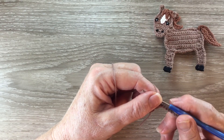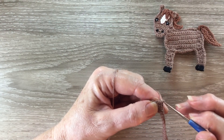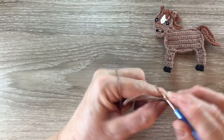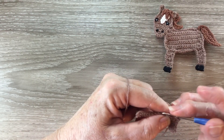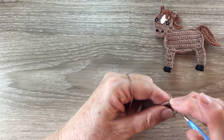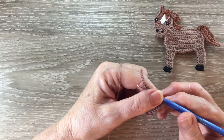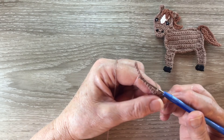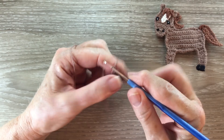Rows seven, eight and nine are worked the same. I work one chain and turn and work two single crochet into the first stitch and one single crochet into each stitch to the end. For row ten we start with one chain and turn and we work one single crochet into each stitch.